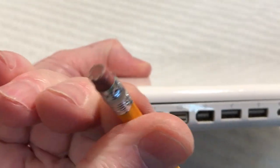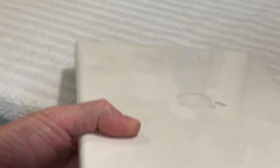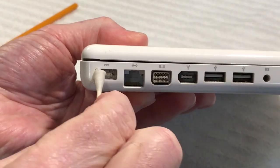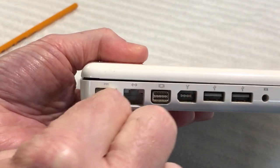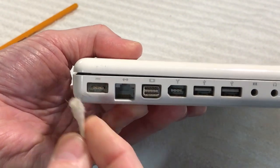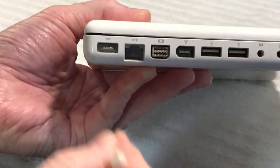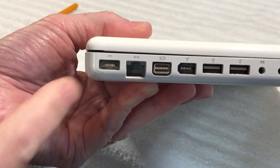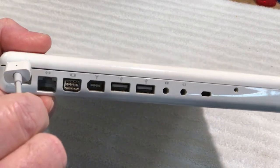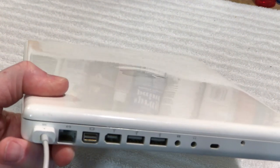Look how dirty that eraser is getting already just from cleaning that, and it started out clean. Once you feel comfortable doing that, go back and use your alcohol to clean it up really well. Let it dry out for a few minutes — you can use a dry Q-tip to help dry it out, plus a little can of compressed air. Then plug your MagSafe charger back in and it'll charge.